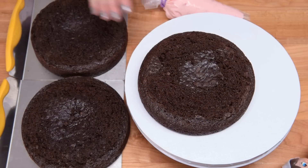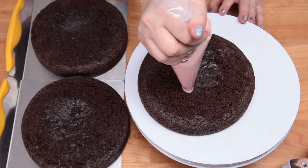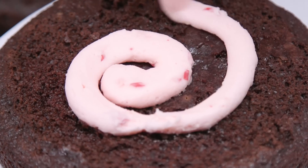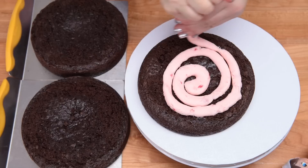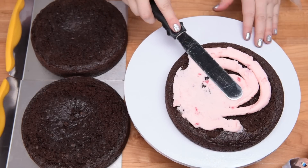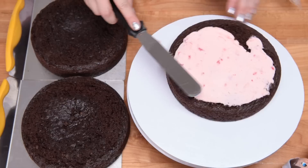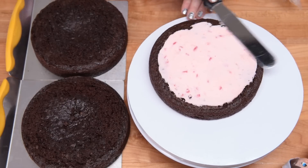Now we're going to fill the cakes with our buttercream. I've transferred the buttercream to a piping bag and I'm just going to put some on top of the first layer of the cake. Taking a spatula, I'm just going to smooth that on here.